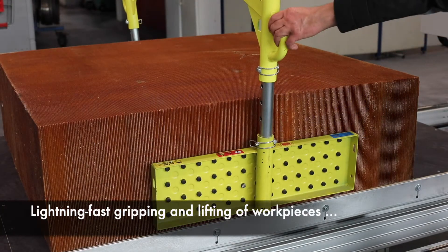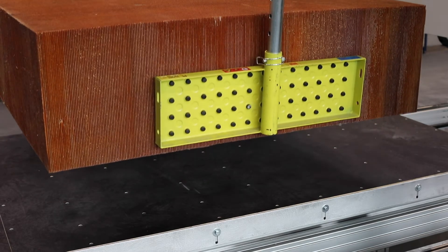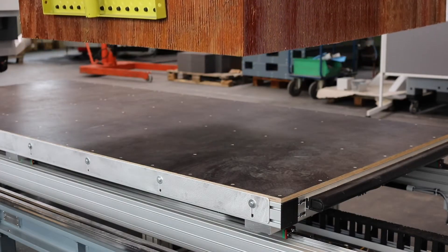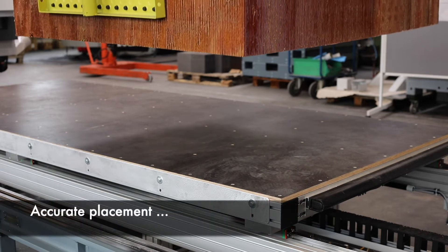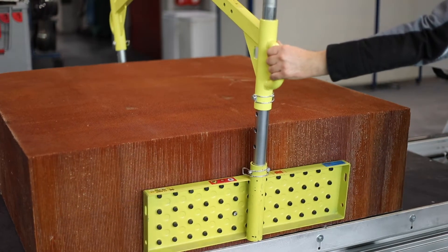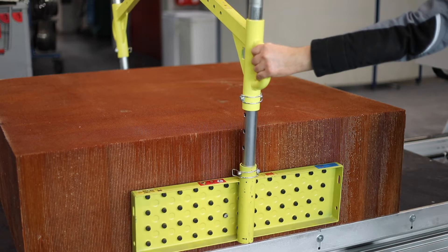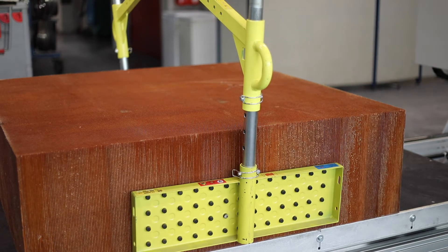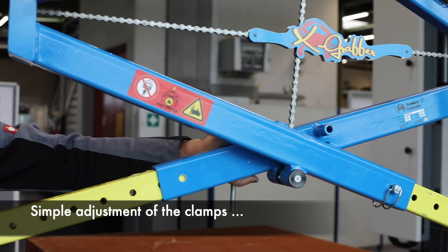Lightning-fast gripping and lifting of workpieces. Accurate placement and correcting without effort.